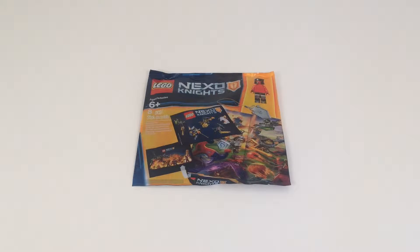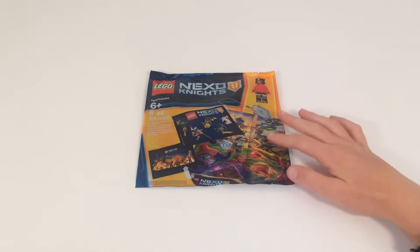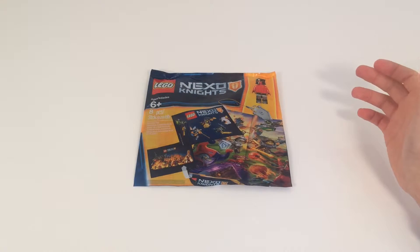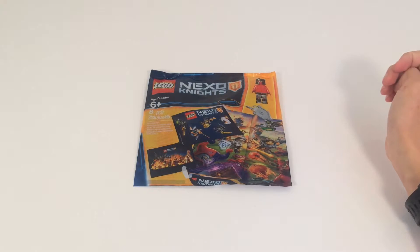Hey guys, Jane and Bricks here back with another opening and review. I'm going to be opening the free and promotional Nexo Knights intro pack. This is for any purchase from January 1 through the 10th for 2016, and this has eight pieces. I'm not really sure what to expect. I know it comes with a minifigure and a Nexo Knights keychain.